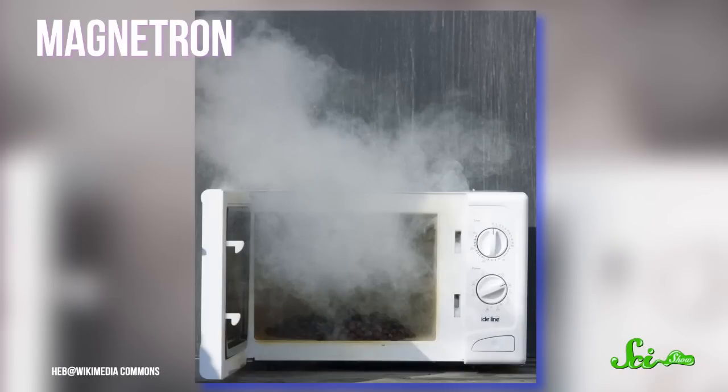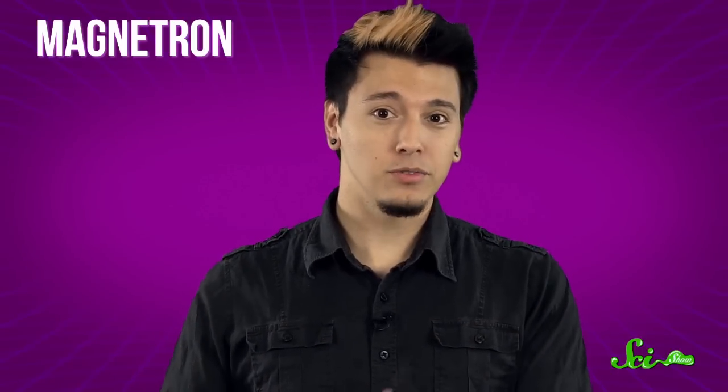The heart of your microwave oven is a magnetron, a high-powered vacuum tube that generates microwaves. The magnetron sends microwaves, which, like radio waves, are a type of electromagnetic radiation, into that little box where your food rotates around.